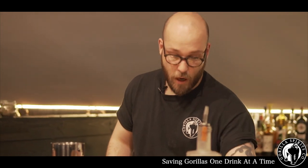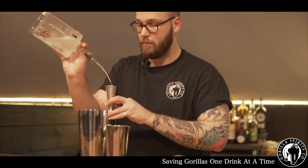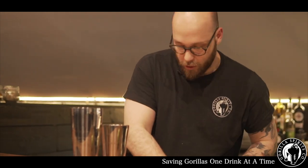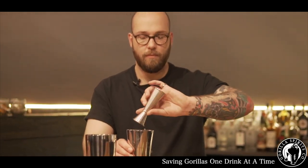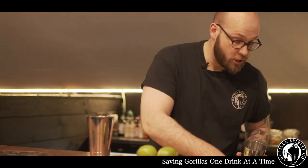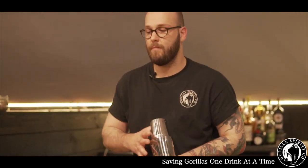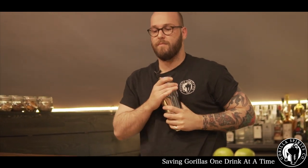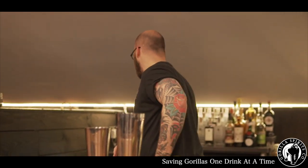Then we're going to add our gin, which is 50 ml, and our lime juice, which will also be 20 ml. Just going to give it a quick shake, and straight into our glass.